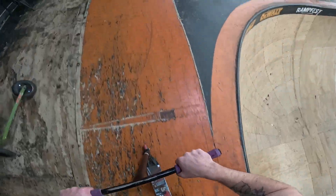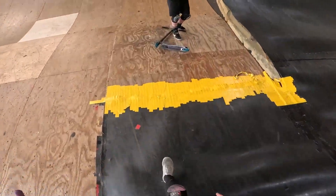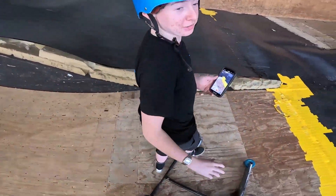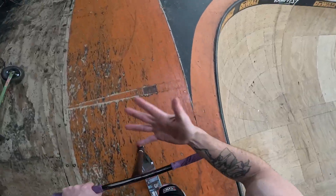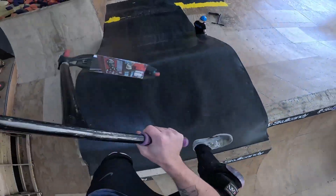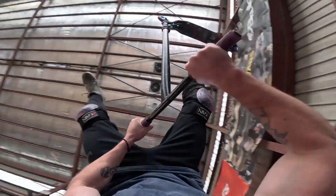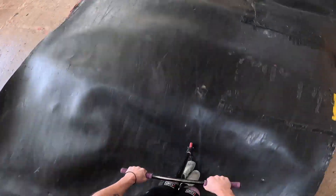Five — heel kick it late into the flare double. Almost had it. Come on. Run it back on five, the flare double — would have been heel kick it late again. Yep, easy work. Let's go.